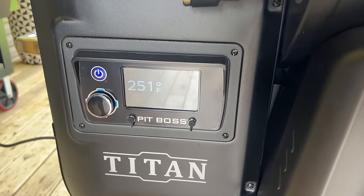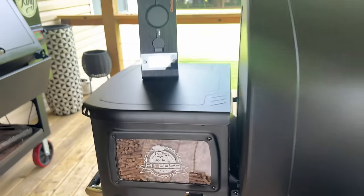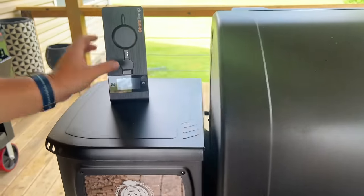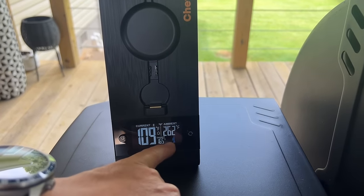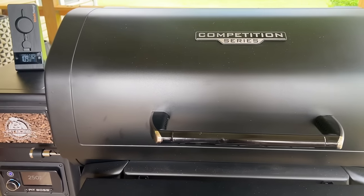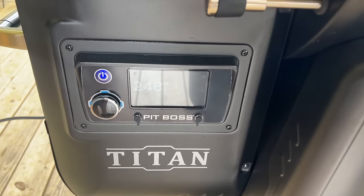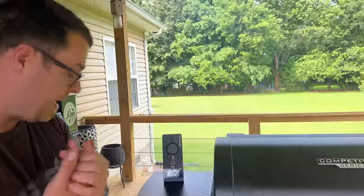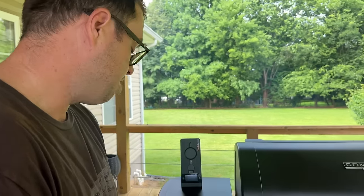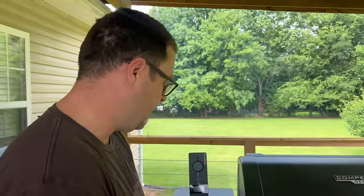Instead of going one hour we went two hours — why not, I'm trying to create good barbecue whether I'm testing the new Pit Boss Titan or not. Chef Temp is reading internal 109, ambient temperature is 262, so it's rocking about 260 in there. I have not been able to set mine up with Wi-Fi — I've been going back and forth with the Grill Sergeant and he's trying to help me through the process. I've got other grills and thermometers supported by Wi-Fi, so it's a bit frustrating, but hopefully we can get some answers.